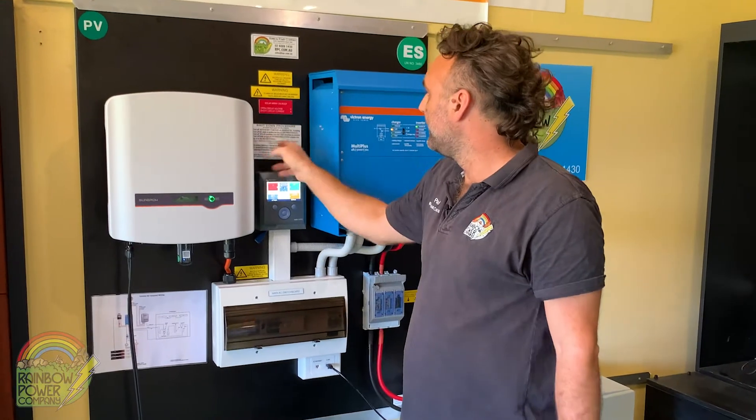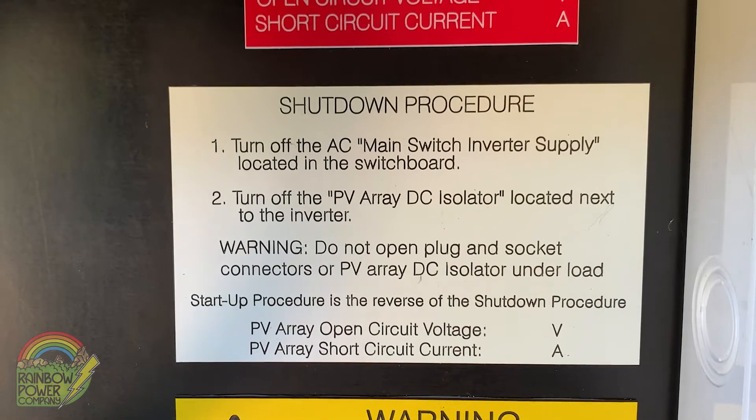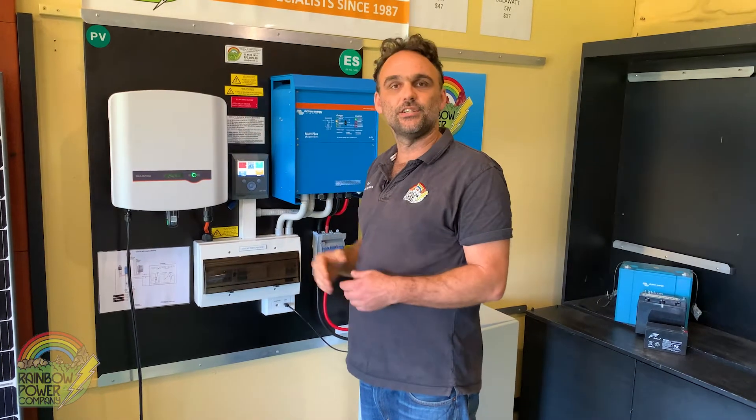There's a good trick here: if you look on every single board we've got a nice shutdown procedure. You'll be following the steps of that shutdown procedure all the way through until the system's totally turned off, and then you can follow this in reverse to turn the system back on.